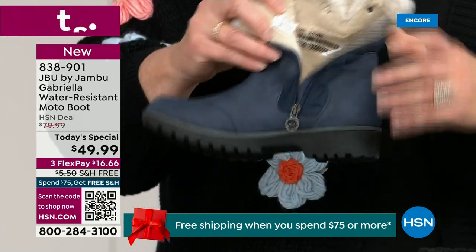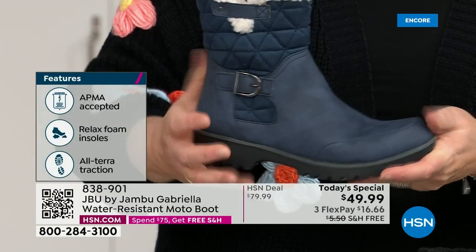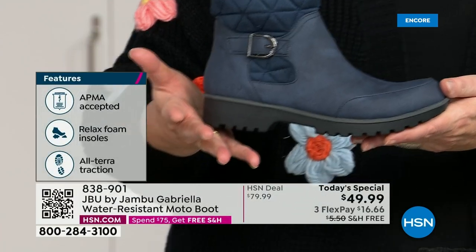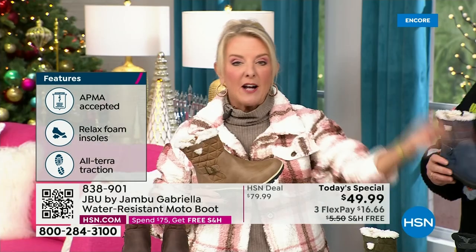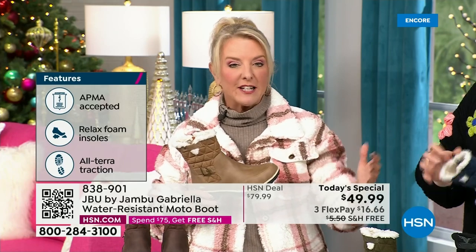For $49.99, you can get this home on FlexPay with a major credit card for a little over $16 a month. We have free shipping tonight — saving you even more — and that price and the free shipping actually changed just a couple of hours ago.